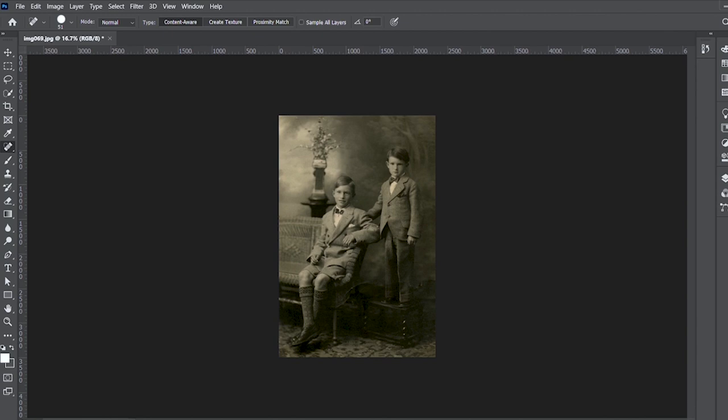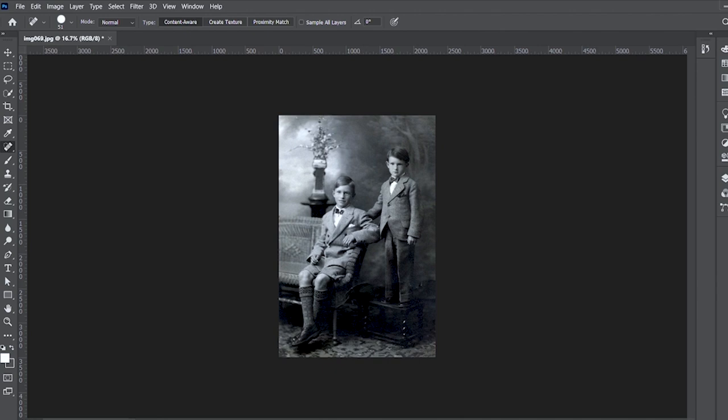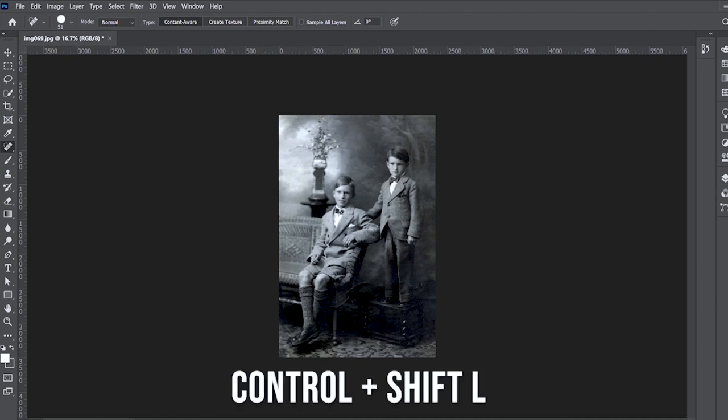You might want to adjust the color. One trick that I use is clicking CTRL+SHIFT+L, which removes all of the color. So if it's a sepia tone photo, it'll reconvert it back to black and white. If there's different color damage, once again, back to black and white. Then you want to adjust the levels in the photos by clicking CTRL+SHIFT+U.